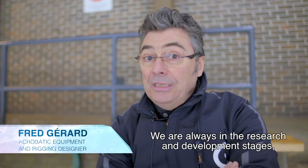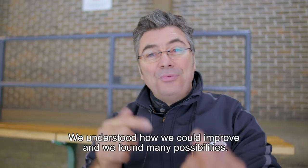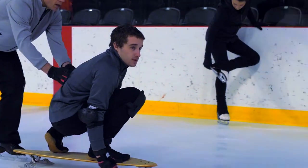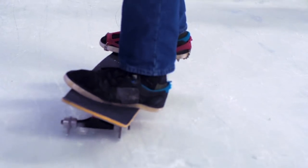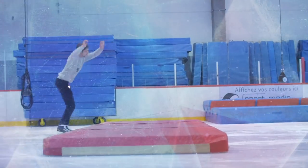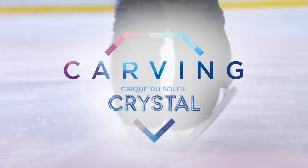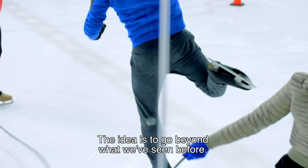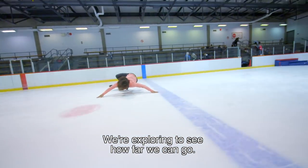On est en pleine alchimie de la recherche et du développement. Ce matin on a essayé des skateboards mais avec des lames — ça fait pas terrible — mais on a vu comment on pouvait les améliorer et on va revenir avec ça. L'idée c'est d'aller plus loin que ce qu'on a déjà vu — on va essayer de mélanger l'acrobatie, la danse, au patinage et on explore jusqu'où on peut aller.